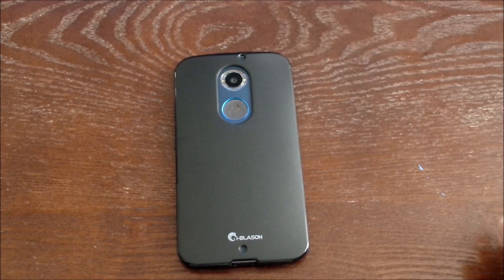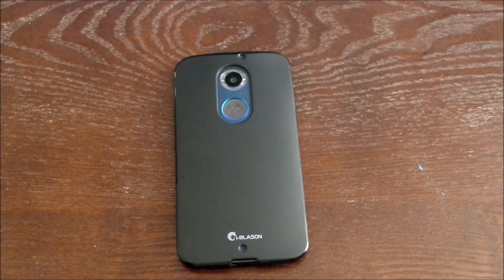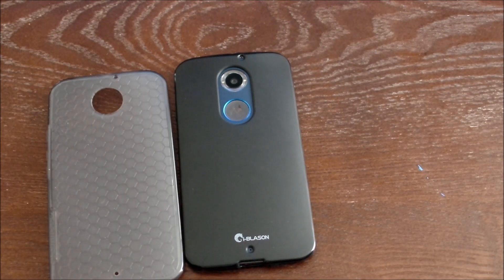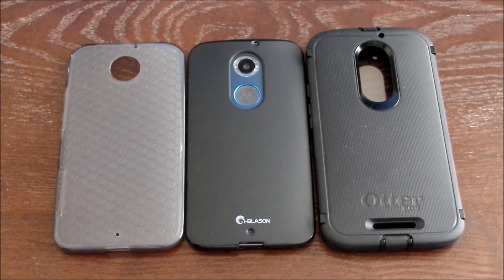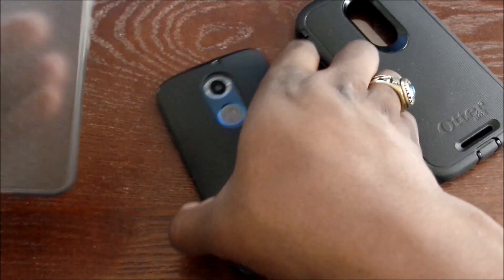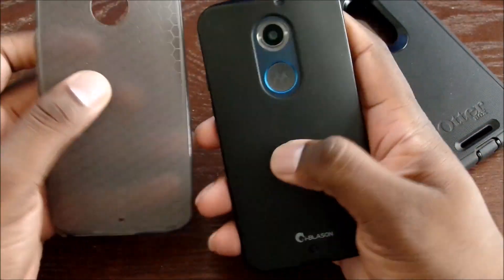It's a very thin TPU case compared to the other TPU case I first reviewed. Compared to that case, this one feels thinner, believe it or not. And here is the OtterBox — you can see this is the biggest of them all because that's for total protection, the Defender Series. This case and the other TPU are pretty much built almost the same; this one has a bigger lip and they're both matte on the back.